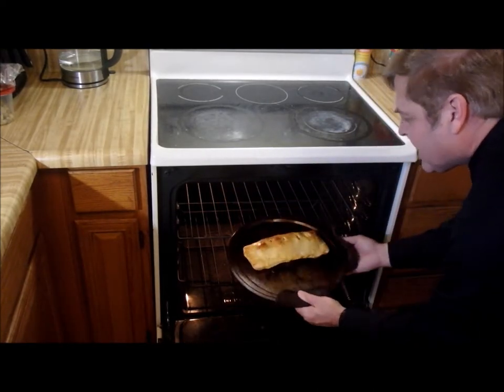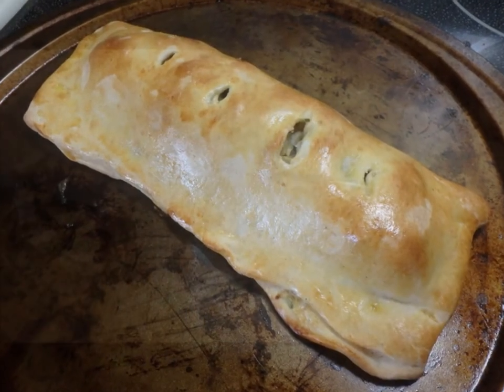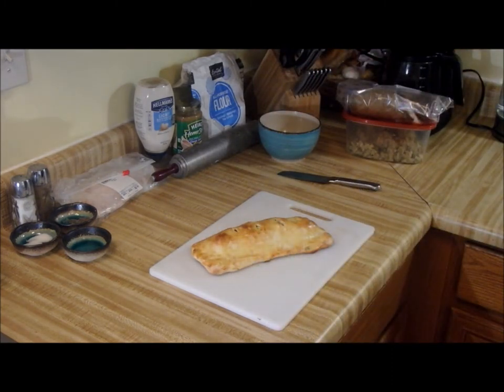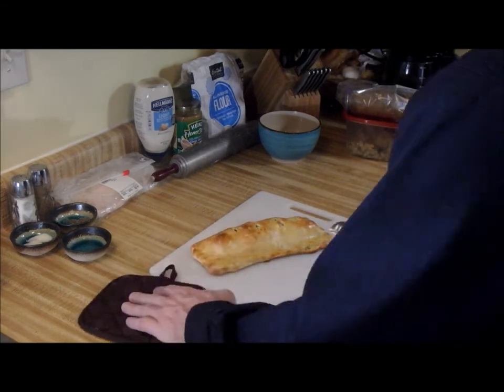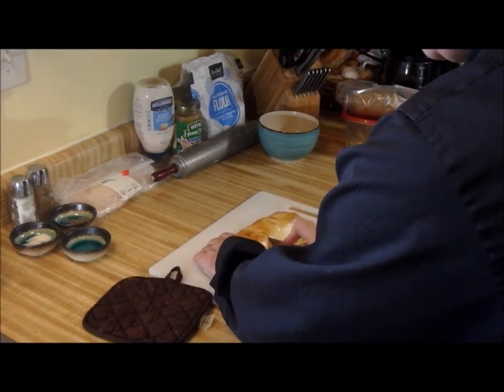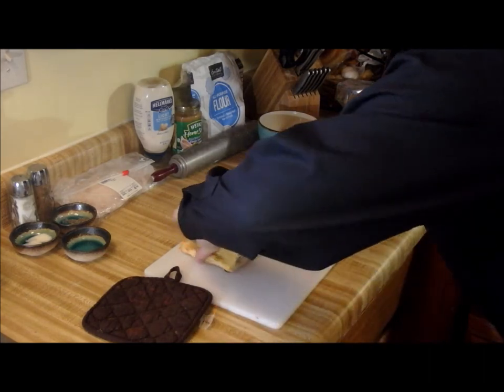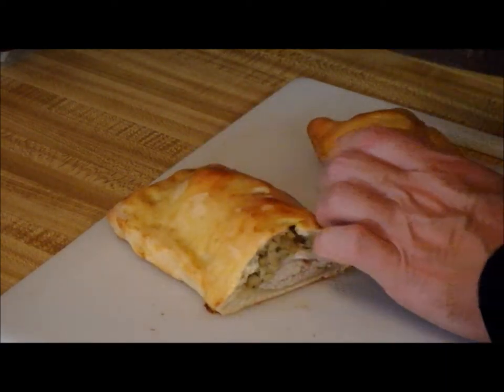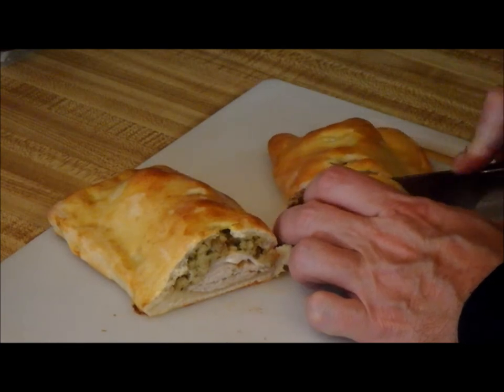Look at that! Doesn't that look wonderful? I have to get that taste — mmm, yummy — oh that's pretty good! This turns out every bit as wonderful as I thought it would. Oh, wow.